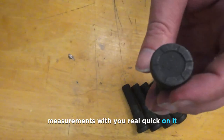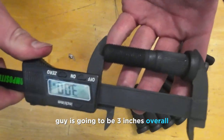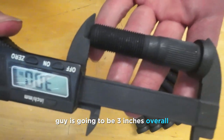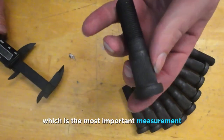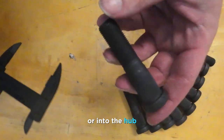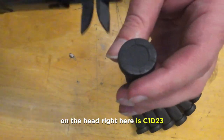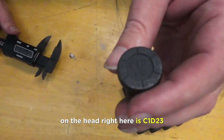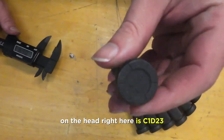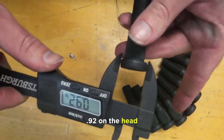I'm going to go through the measurements with you real quick. The overall length is three inches. The knurl diameter — which is the most important measurement because that's what presses into the hub — is 0.68. The identifying markers on the head are C1D23, and the head diameter is 0.92.